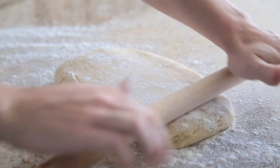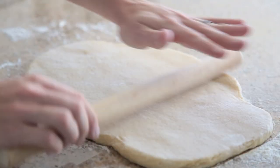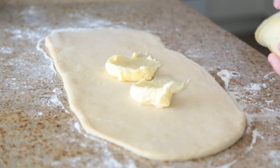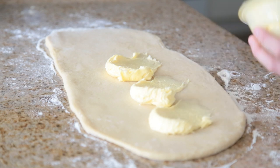Now that the dough has had time to rest and cool down in the fridge, take it out and roll it into a large rectangle. Once rolled out, evenly spread the whipped butter onto it and fold it into thirds. Refrigerate this for 30 minutes again.